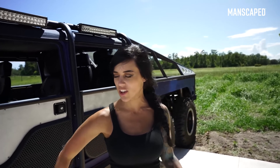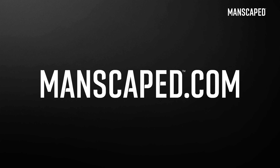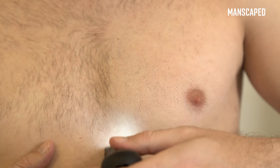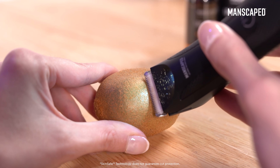I don't know about you guys, but I prefer rides on smooth surfaces. That's why Manscaped developed the brand new Lawn Mower 3.0. It offers what they call Skin Safe Technology. If you're wondering what's Skin Safe Technology, let's put it this way — it reduces nicks and cuts where it matters the most. Cutting your balls is not fun.